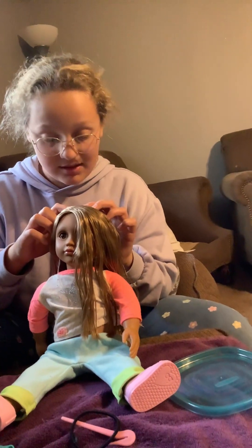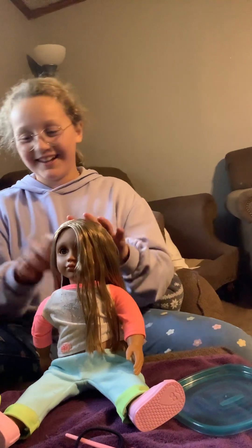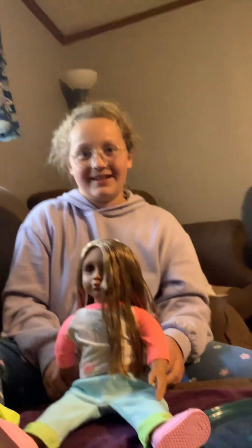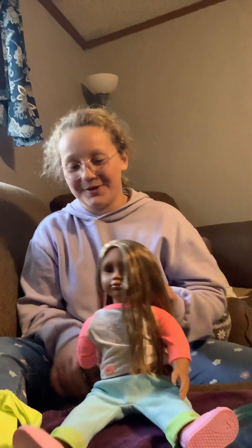You have lice. I'm kidding. Do you know what lice is? What is it? Bugs in your hair. Yeah, I had it before.